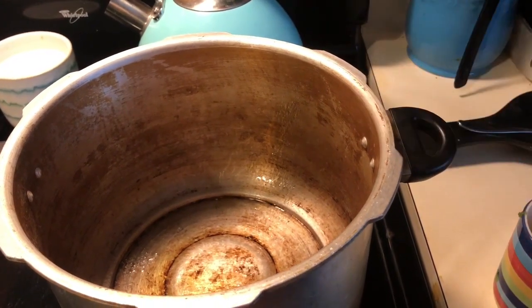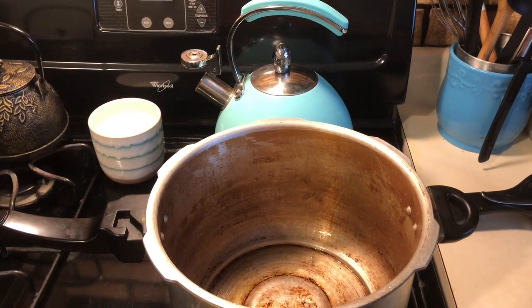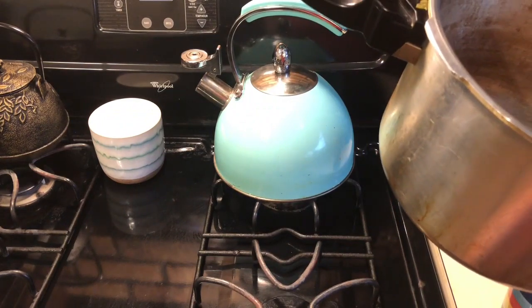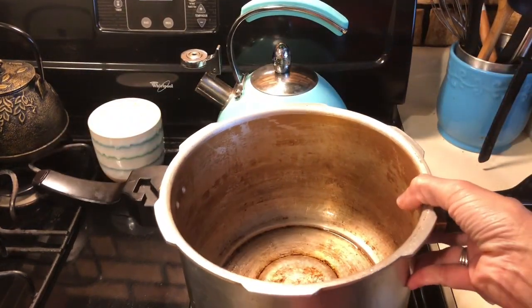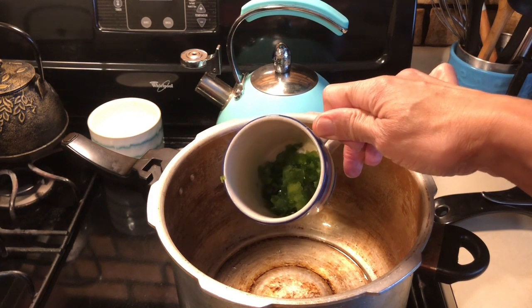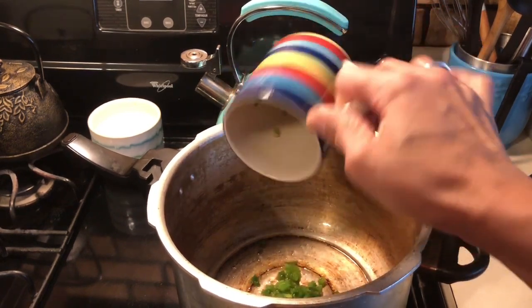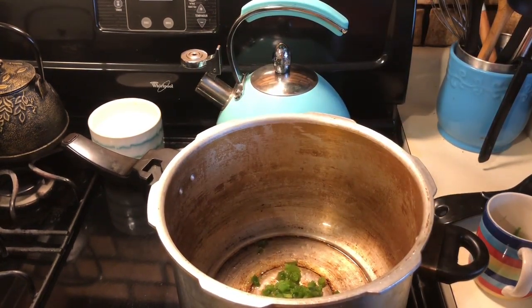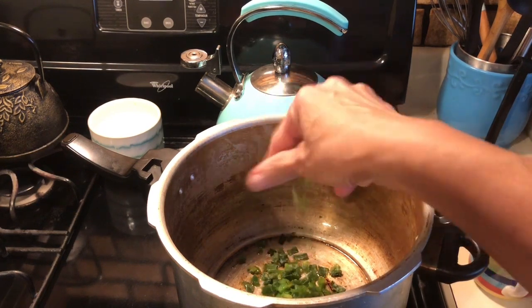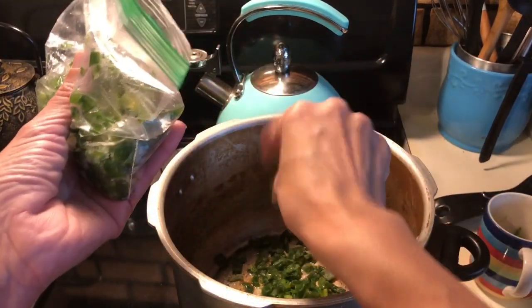Add in a little olive oil. I'm going to add in some green pepper. What I do to preserve it is I wash it, chop it up, and then freeze it into little cubes in the portions that I usually use to season my foods. I'm going to add a little bit of my green onion — it's still frozen. I just make sure that when I freeze it, I freeze it loose so I can dip out exactly what I need.